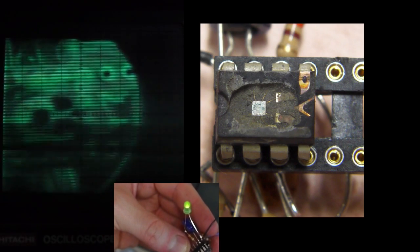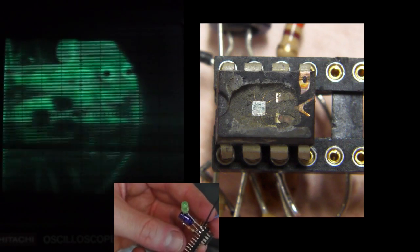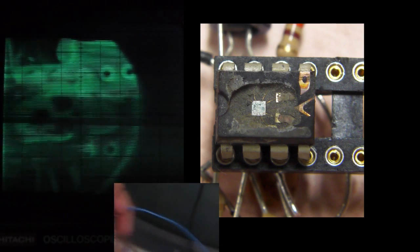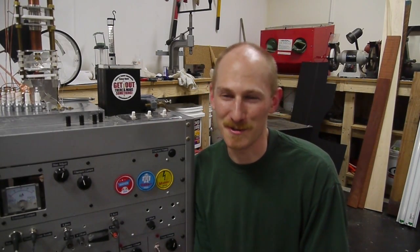I zoomed in a bit on the chip itself and this actually killed it. After a few minutes of zoomed-in scanning electron beam on the chip, it eventually stopped working and drew about 13 milliamps — more than the 10 milliamps it was drawing in its on state before. If you look closely in the video you can actually see the wires sort of twitching a little bit. This is actually a diagnostic technique — you don't even really need an oscilloscope probe, you can just look at it with the scanning electron microscope and see the charge changing. You can see there's sort of a glitch going on in there.